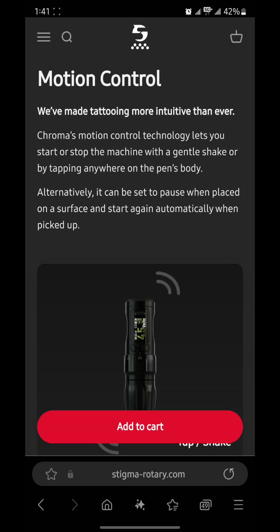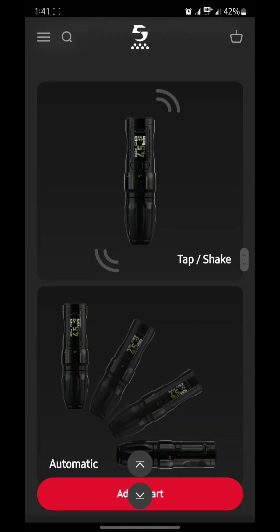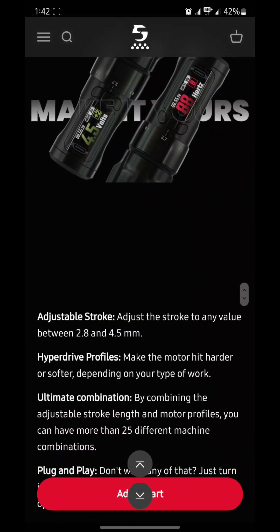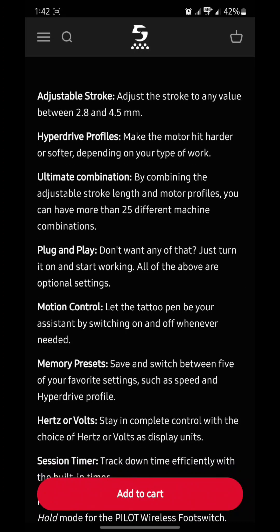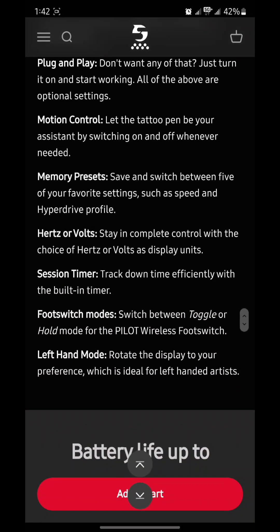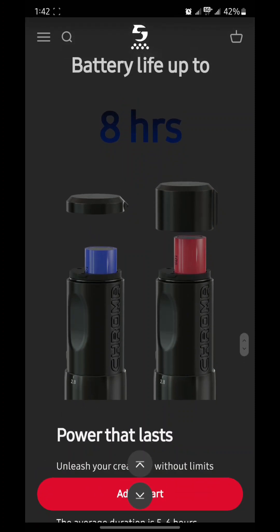I'll definitely be ordering this machine. Alternatively, it can be set to pause when placed on a surface and start again automatically when picked up — so they really packed a lot of features in. Adjustable stroke, HyperDrive profiles to make the motor hit harder or softer depending on your type of work, plug and play, motion control, memory presets, hertz or volts display, session timer, foot switch modes, left-hand mode.